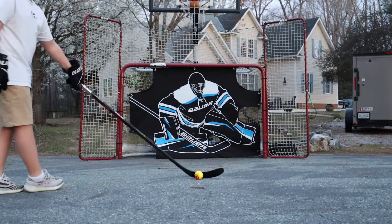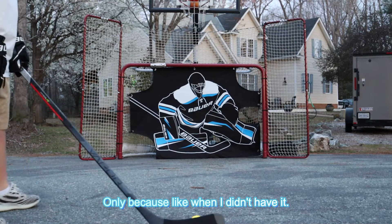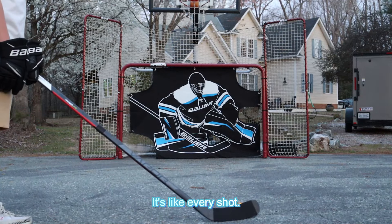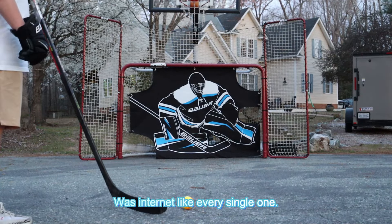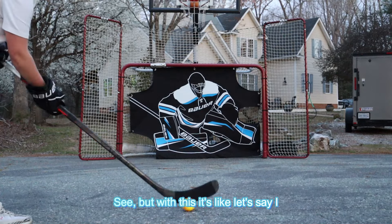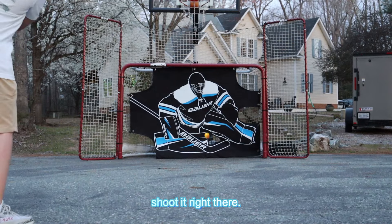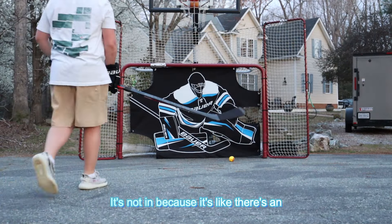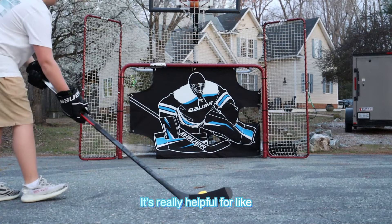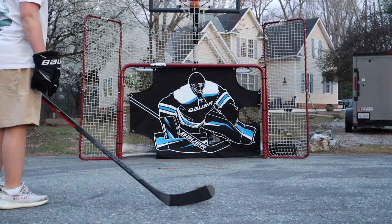So I do like this thing a lot, only because when I didn't have it, it's like every shot was in the net — like every single one. But with this, it's like let's say I shoot it right there — it's not in, because it's like there's an actual goalie right there. It's really helpful for accuracy.